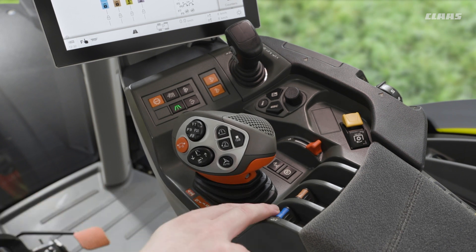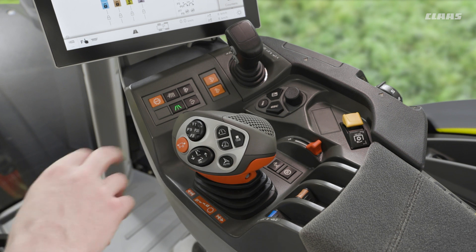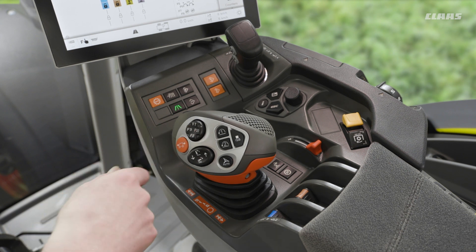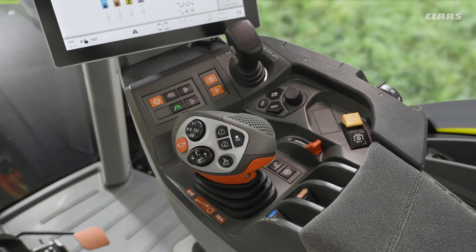Very simply, we have positive flow, negative flow, and float all the way forward. We can assign these to function keys if we so wish — for example, 9 and 10 on the side of the CMOTION joystick. What's quite nice about 9 and 10 specifically is we have a second push for a float function if we have a valve assigned to it.